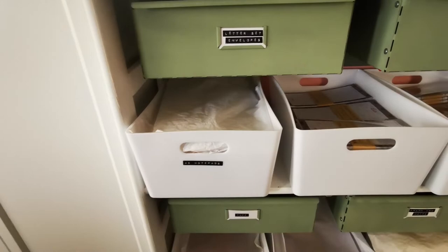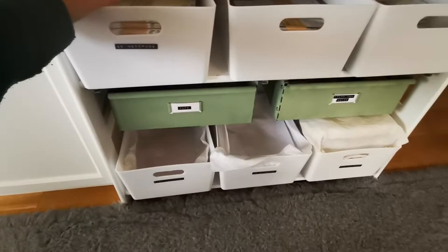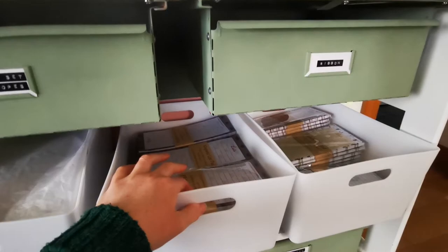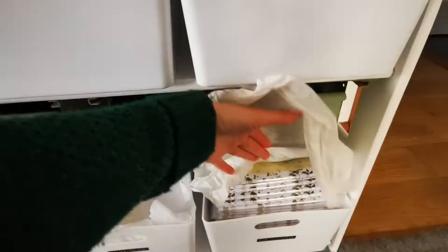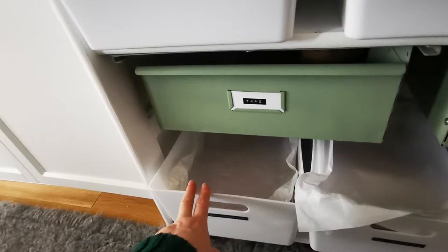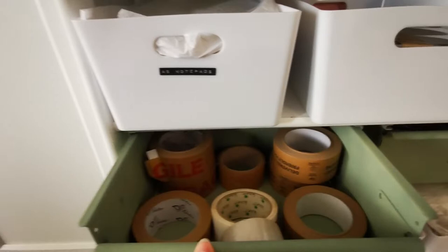Down here is where all the heavy duty things go. Some of these are covered because Birch actually sits down here on this rug and I don't want her to cast any hairs on these. But this is the notebooks, my A5 notebooks. This is some list pads packaged ready for wholesale stockists. Down in this one are the weekly planners. More A5 notepads covered in there, and that's more notepads and weekly planners for Etsy orders.